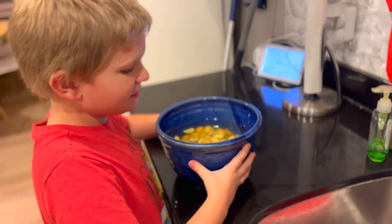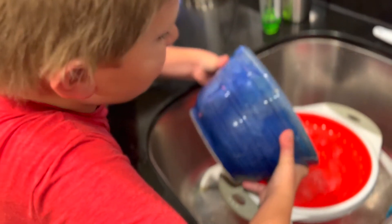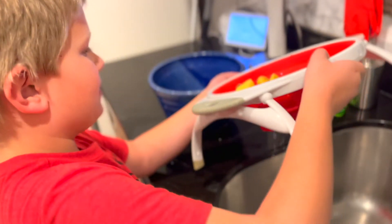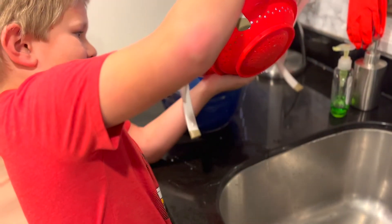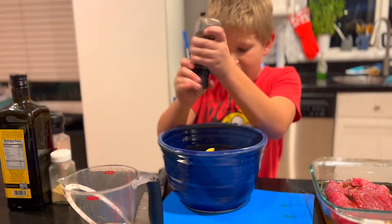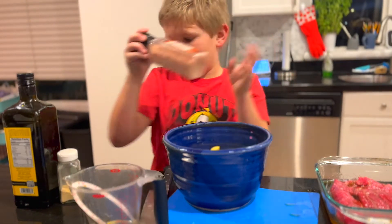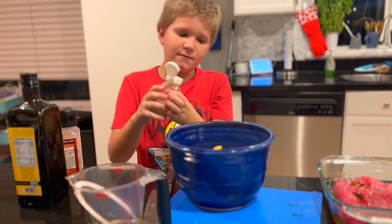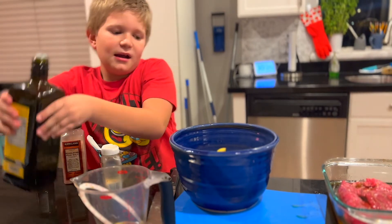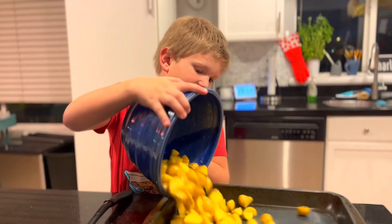Now we're gonna put our potatoes in the strainer, then put them back in the bowl. Now we're gonna add some pepper, some salt, some garlic powder, and some olive oil.